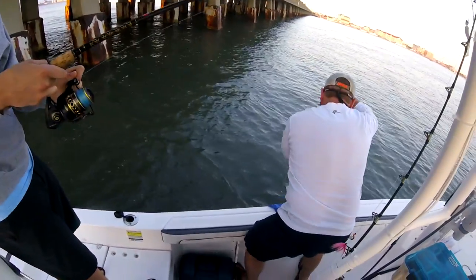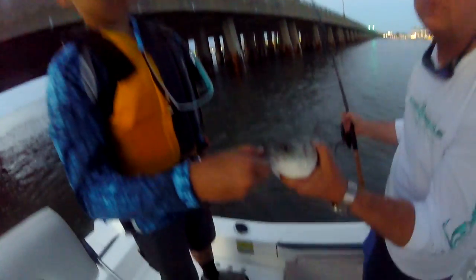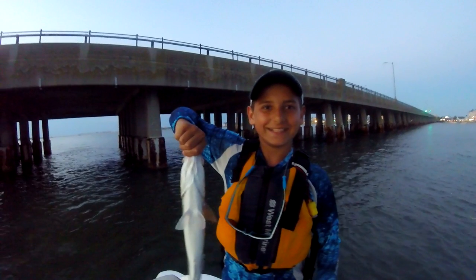Rock fish. Fish on. There we go. I don't think it's good. Get in there. Got it? Yep. Okay.